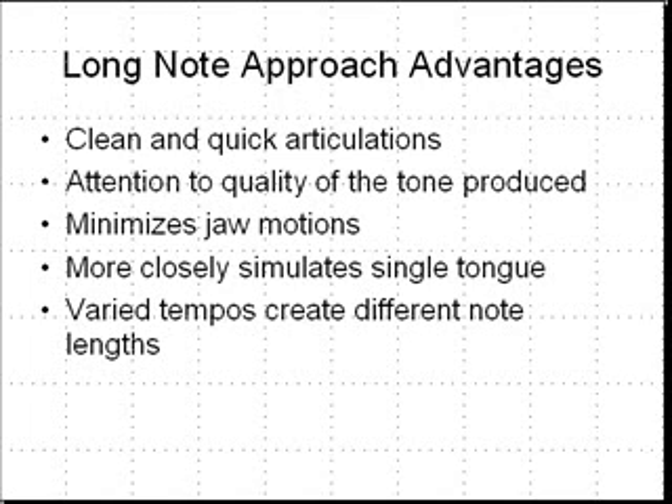The other thing I like about this particular approach is that it more closely simulates single tonguing techniques, which we'll look at a little bit later. In particular, it varies the note lengths based on the tempo or the speed of those notes. The short note articulation approach does not vary the length of those notes, and I think that is a real disadvantage.